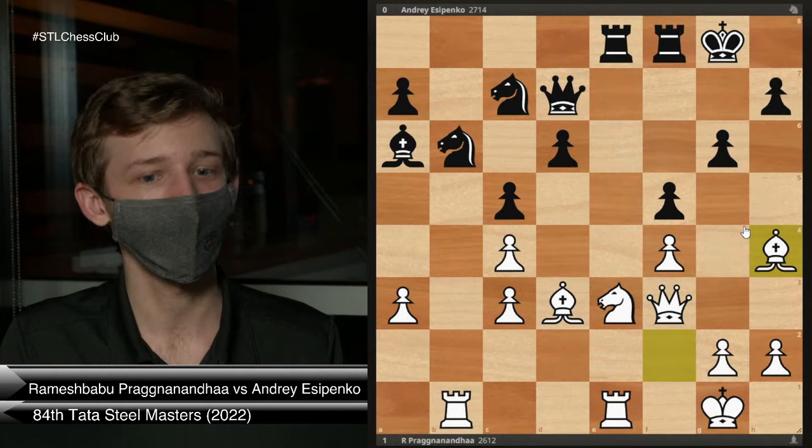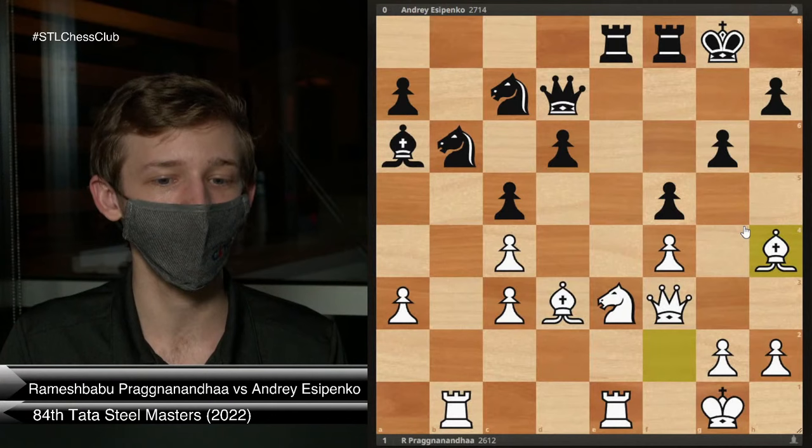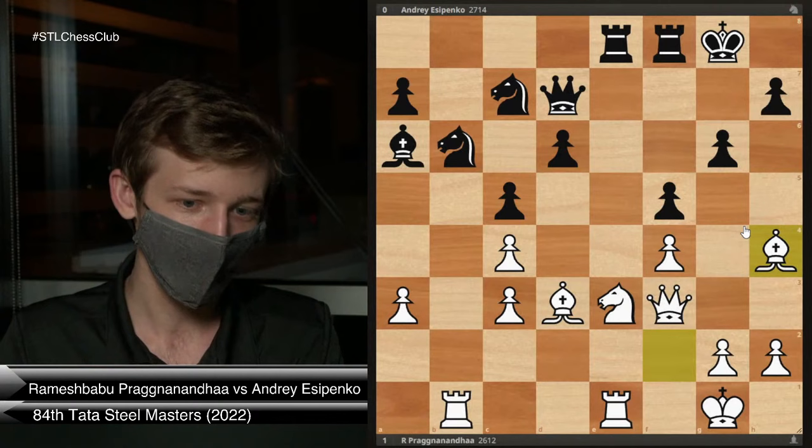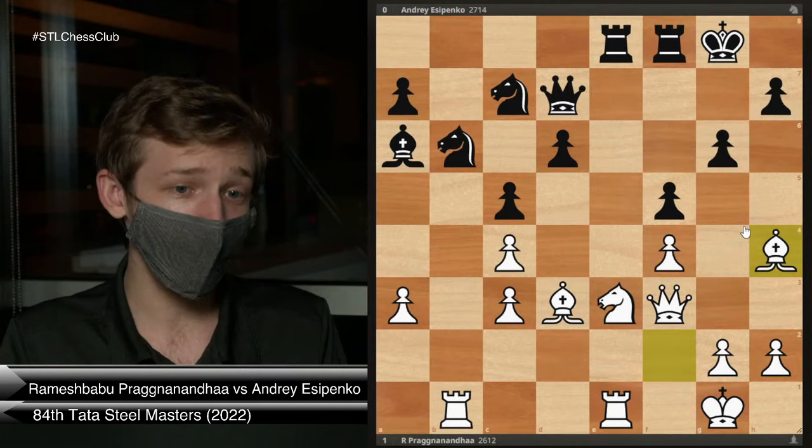It's that simple. Esipenko deviated from the theory. Prague, I think, took quite a bit of time in the tournament. But he comes up with the same ideas we've seen before — Rook e1, Knight f1, Bishop f2, Knight e3, and Bishop h4. And that's what it really means to be prepared in an opening: you know the common maneuvering ideas. From here, Esipenko actually pretty quickly collapses. Maybe he knew all the theory at some point, but he clearly didn't remember how to position his pieces.